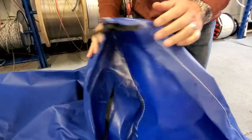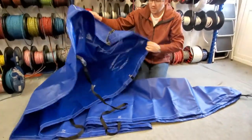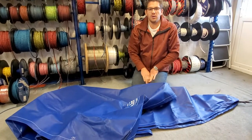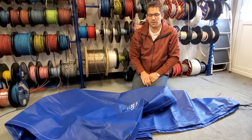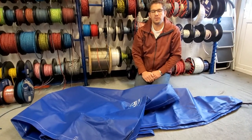We don't use string or shock cord because they degrade over time and it just ruins the cover — after a couple of years you end up having to buy a new cover. All of our PVC covers are guaranteed for five years, so you can have confidence this cover is going to last. If not, get in touch and we will replace it for you.